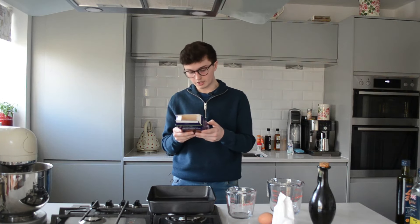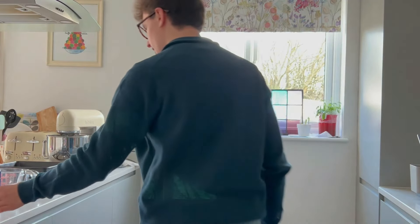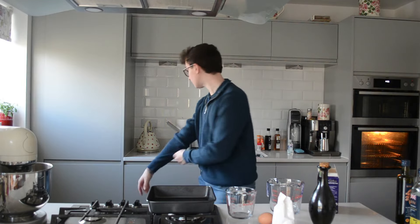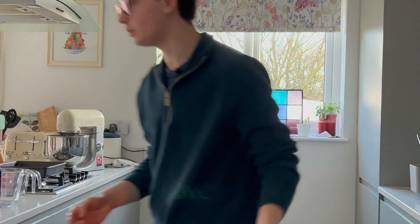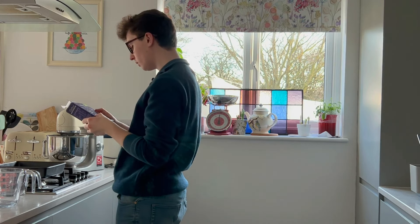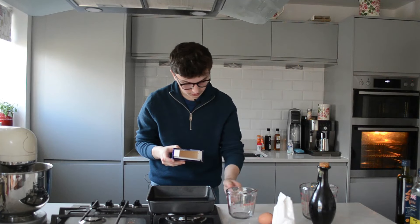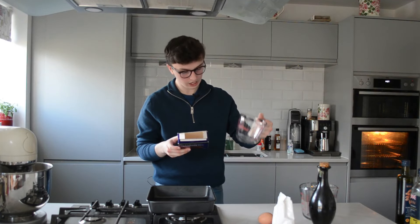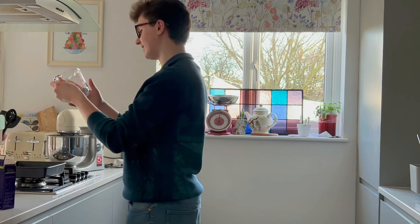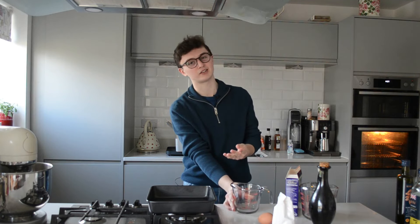Preheat the oven to 190 degrees. On it. First time I've done that. First try. Now I actually need to wash my bloody hands. I was promised a hot hand wash — the promise was false. In a jug, mix together the oil, water and egg. How much oil do we need? We'll use this one for the oil because it's smaller. 75 millilitres — it doesn't even go down to 75 millilitres, I'll just go three quarters of the way up. Please don't get angry at me again.